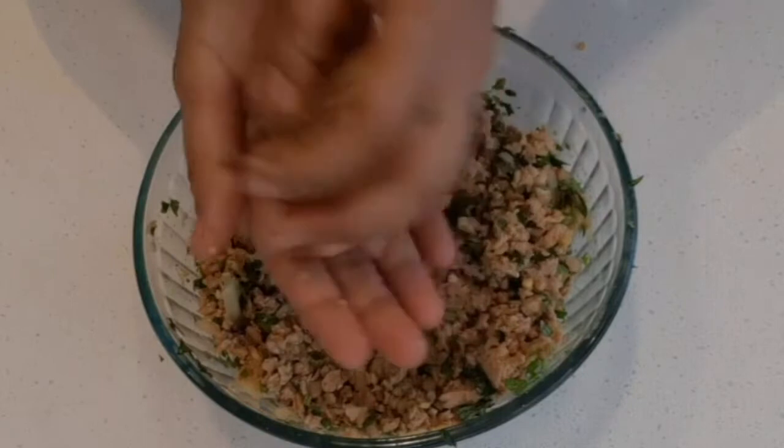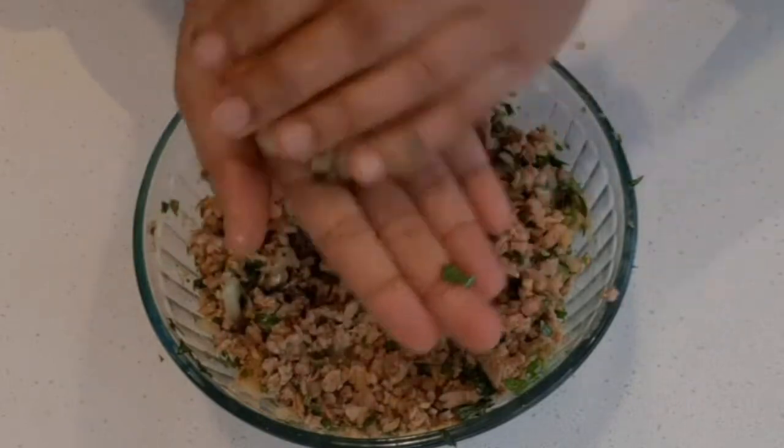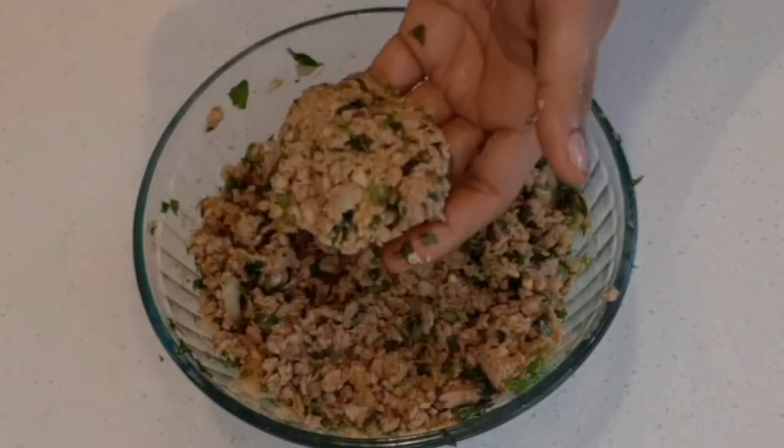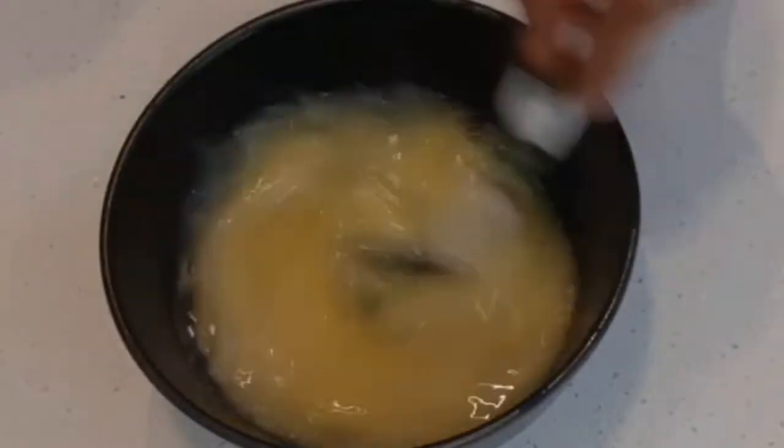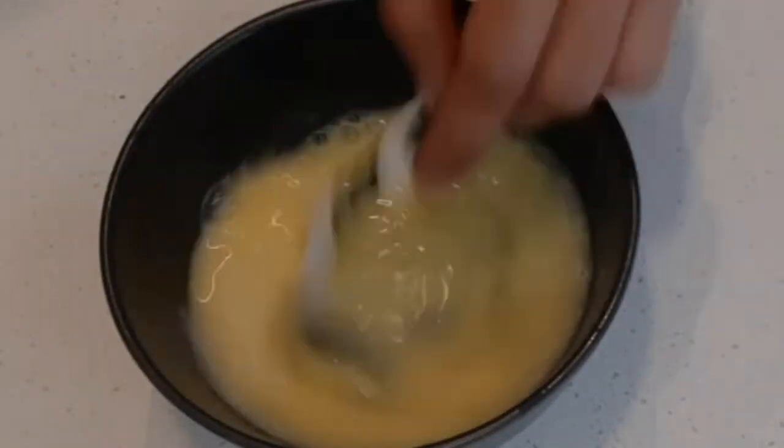You should be able to make small patties like this. In case you are not able to make patties properly, you can add some breadcrumbs to this mixture. Now the patty is ready. Add water to the remaining egg and prepare the egg wash — you can also season it with salt and pepper.